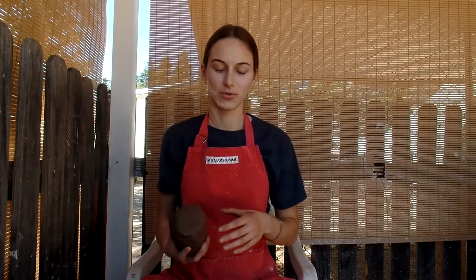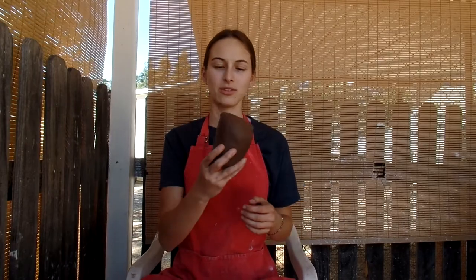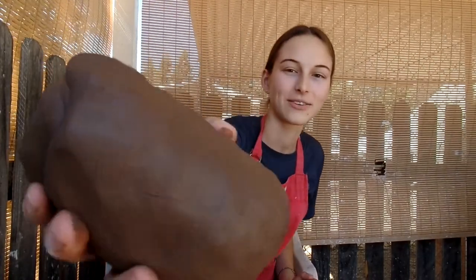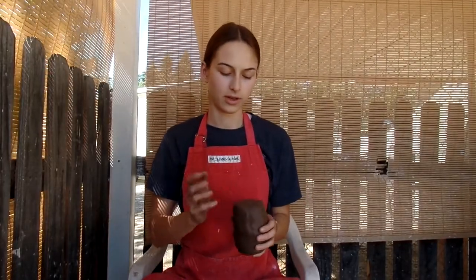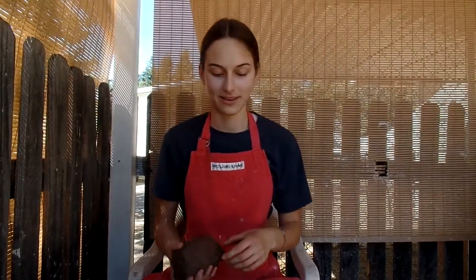Today I'm going to be throwing some nice bowls. They're going to be pretty shallow and I'm going to be using this new clay. It's supposedly black when fired but right now it's kind of a chocolate brown. They're going to be pretty small and I'm going to do a design with white slip so it'll contrast nicely with the black. That's the plan.